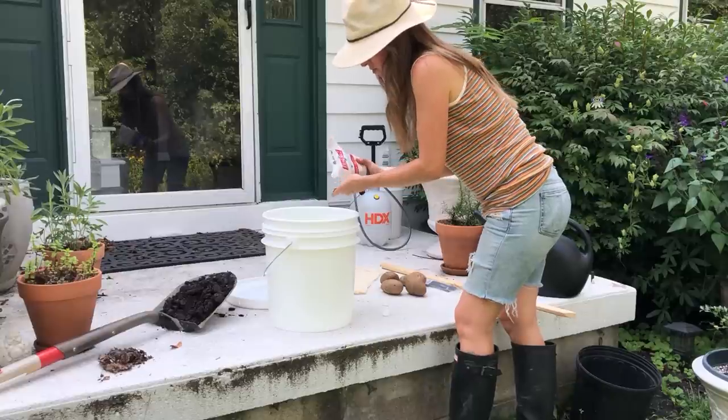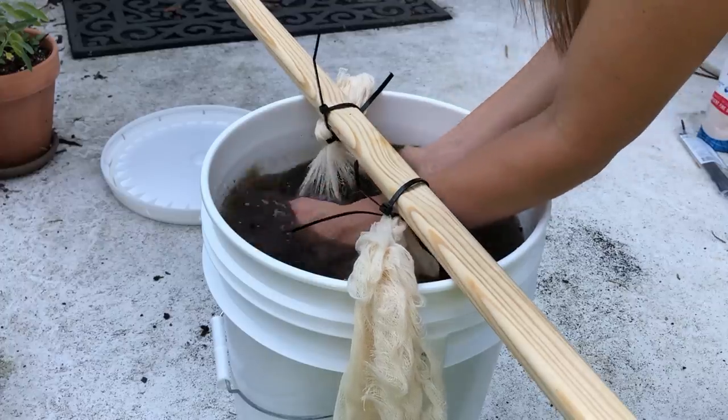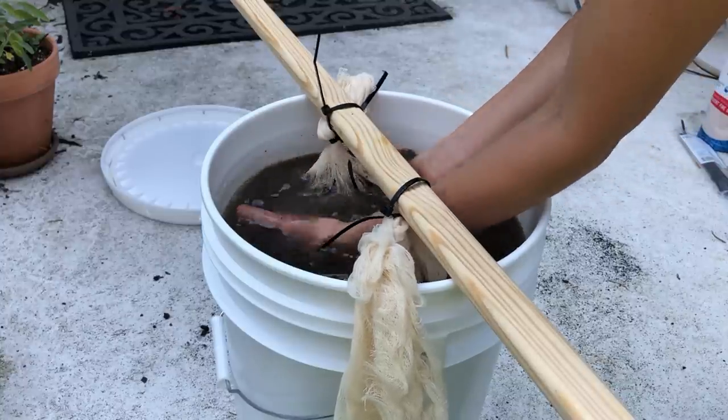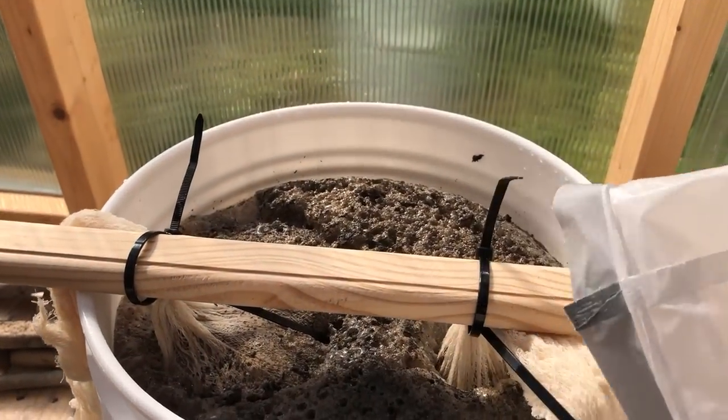While JADAM was inexpensive to make, it does take a bit of time and can be hard to get the ratios right when making smaller batches of some of their solutions. I ended up having to throw some of it out because it got super moldy in storage.